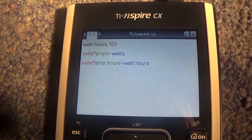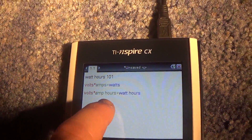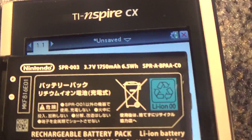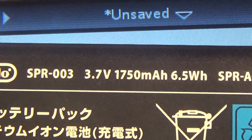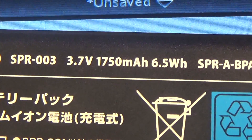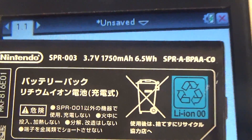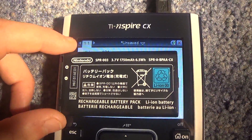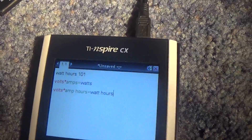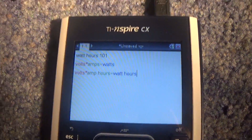Battery-wise, watt hours could be a little important, but amp hours are a little bit more important. In most batteries they tell you the amp hours, and in some cases they will give you the watt hours. As you can see: 3.7 volts, 1,750 milliamp hours, 6.5 watts. This one's actually quite small. Now that you know what that is, let's try to calculate the watt hours using these bigger batteries over here.